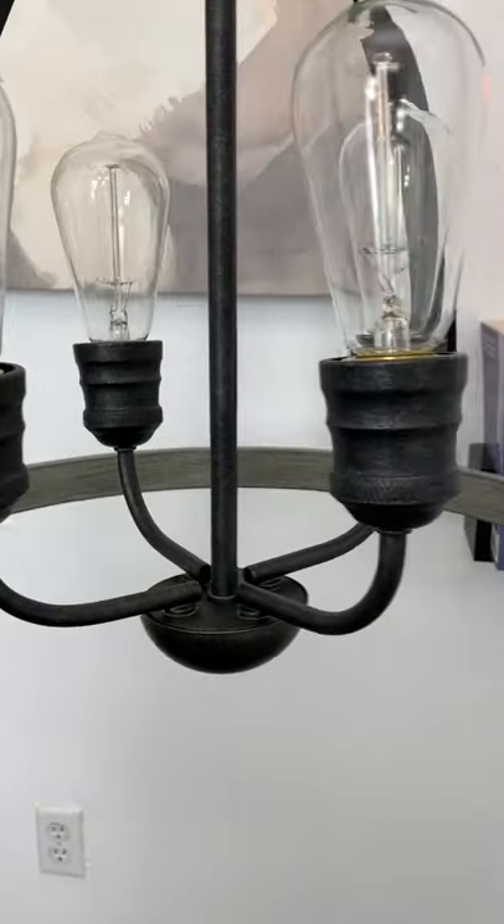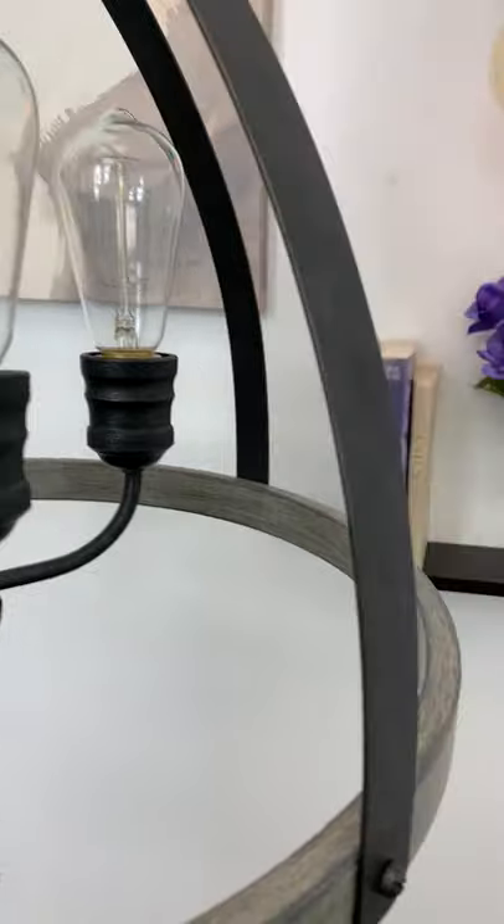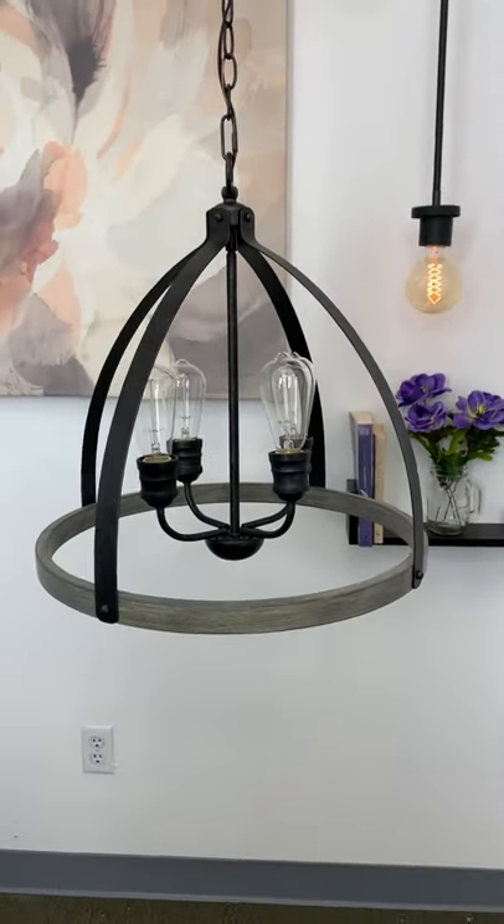If you guys are ever interested in a collaboration, or just want to share how our lights look in your home, our DMs are always open.